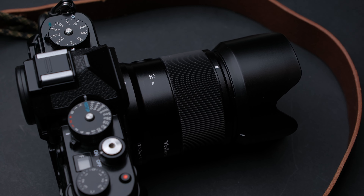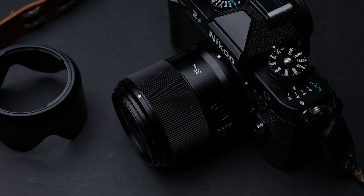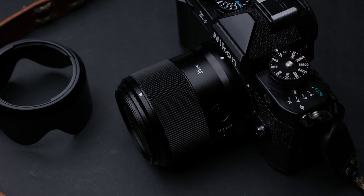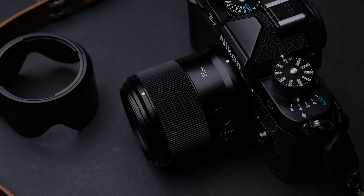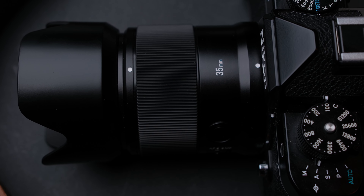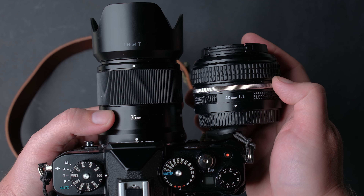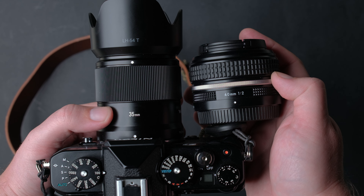Hello everyone, today I'm going to review another budget lens on the Nikon ZF — the YOGNO 35mm F2 AF lens. This lens costs only $260. In this video I will also compare it with its closest rival in price, the Nikon 40mm F2.